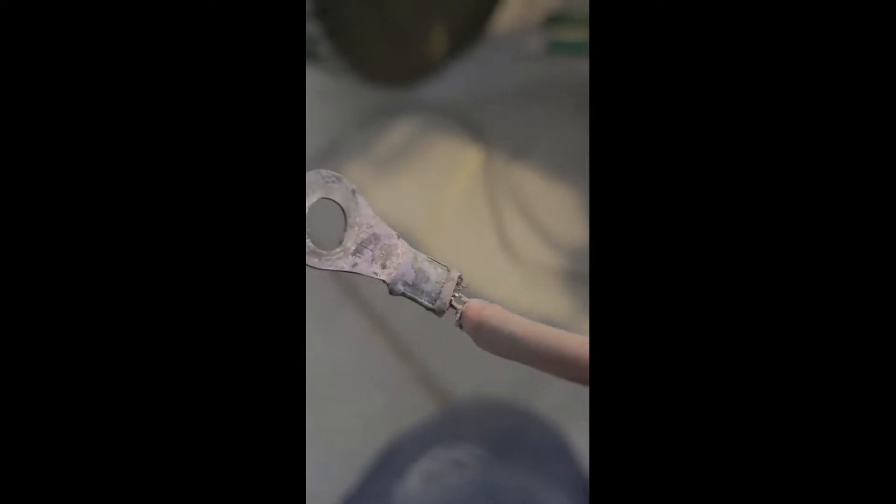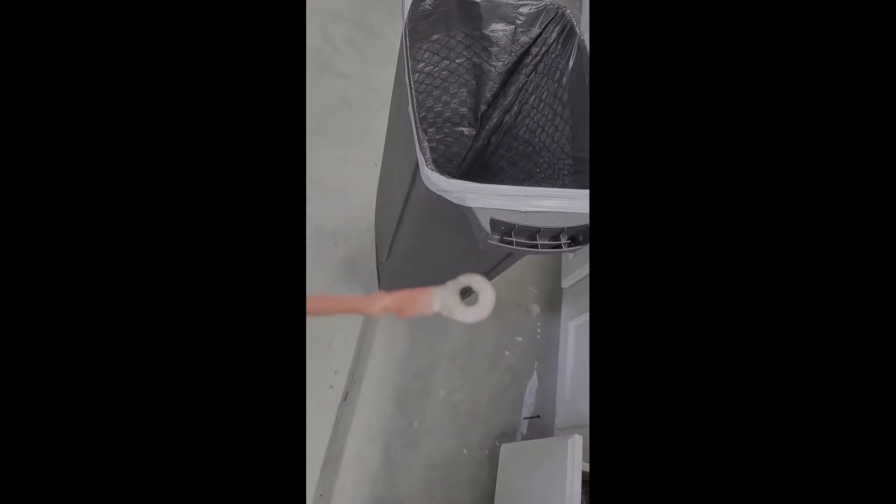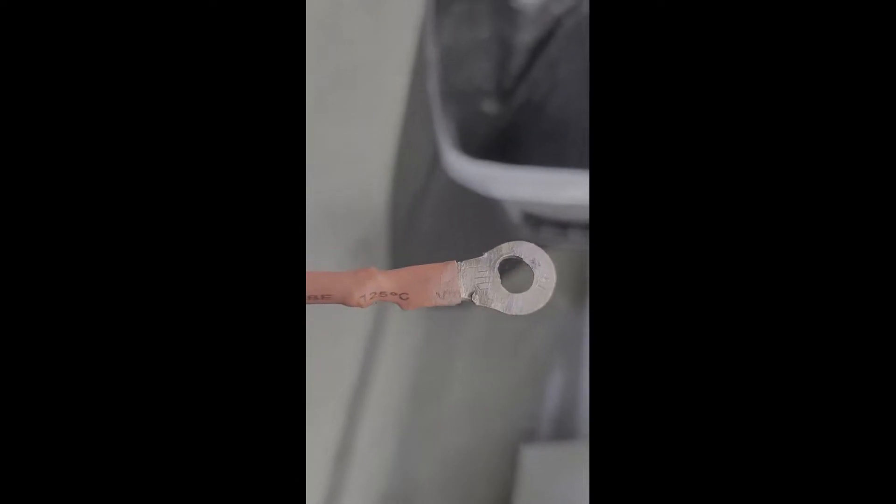That cable is holding on by just about two strands, so I think it's time to change it. I crimped it, then soldered it, then crimped it again — I think it'll be okay now.